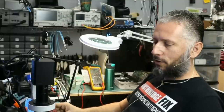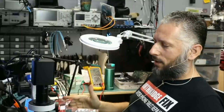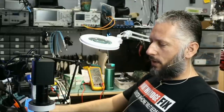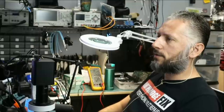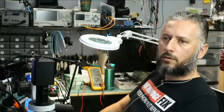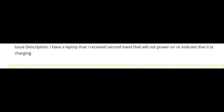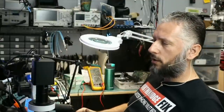Here we have an Asus laptop that came in for no power. Big Boss already disassembled the board and we're going to take a look and see why the board is not powering on. The model number is Asus ROG GU502L, and the customer wrote that they received it second hand and it will not power on or indicate that it is charging.